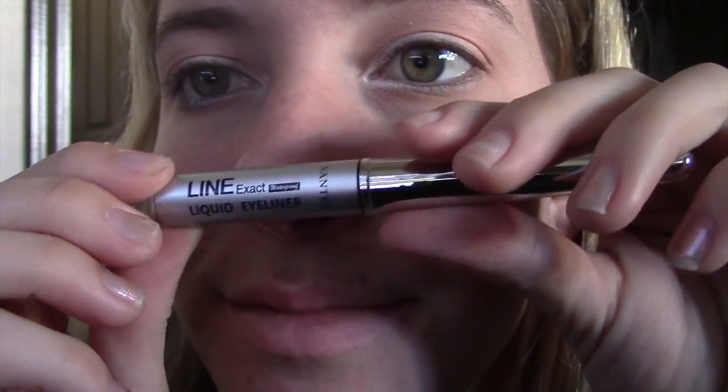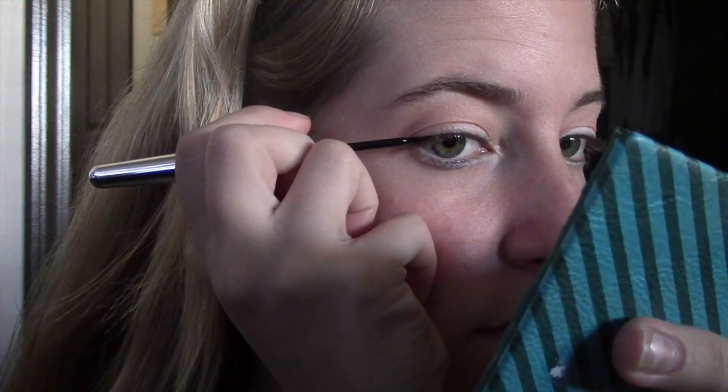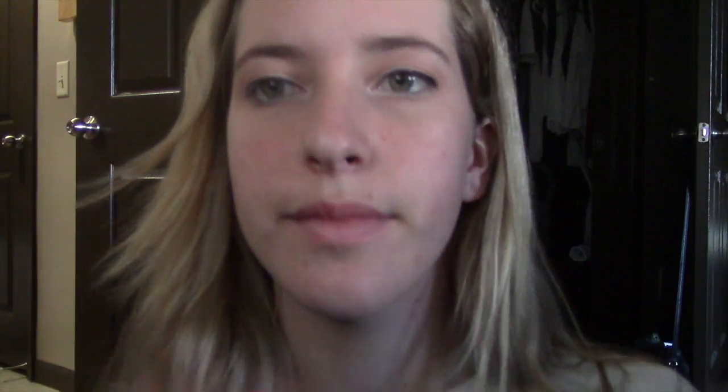The next thing I tried was this eyeliner by Line Exact. I really liked the brush on it and was super excited to try it, but unfortunately it didn't work really well — it was kind of patchy. After the first stroke there was no more eyeliner to apply, it was just kind of like a crayon. So I really didn't like it and threw it away.